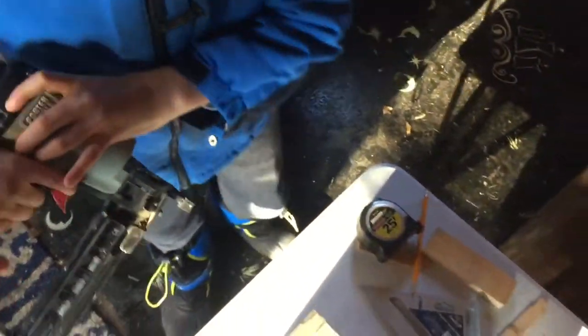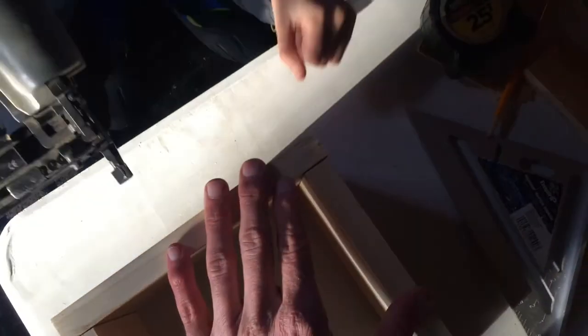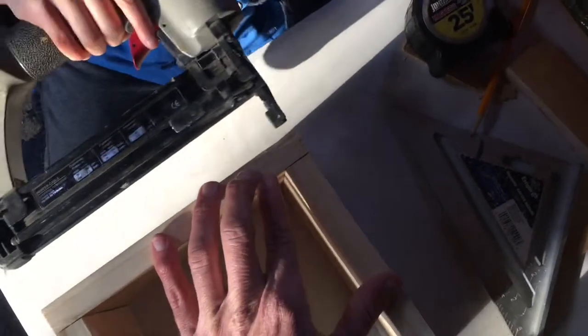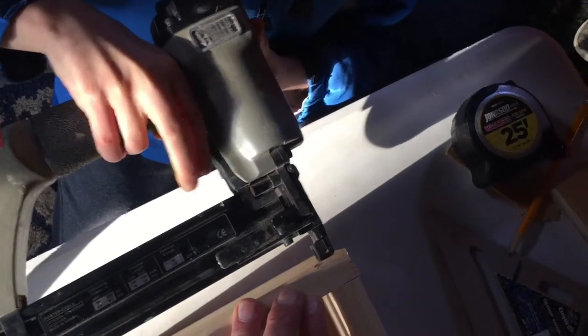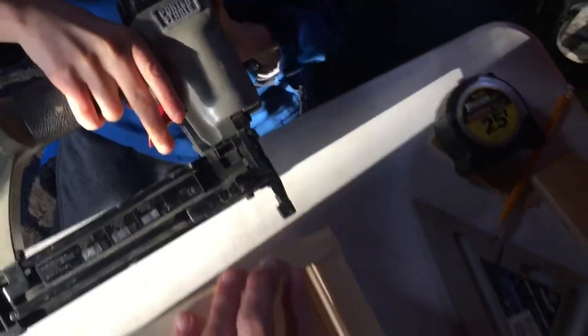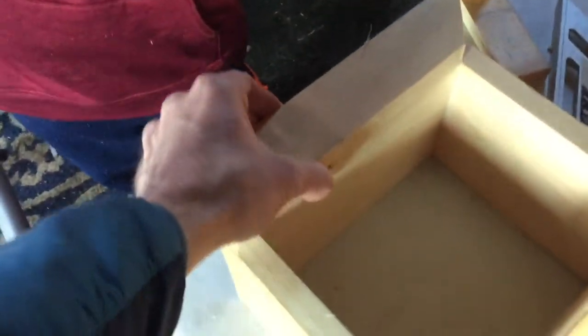Titi, you want to do the nail gun again? I'm good. Okay, do this top one here. But what if it's falling? It's okay. Push in, push in. Do it. There you go. Now let's line up the bottom. Does it have a lot of pressure? No, it's not bad.